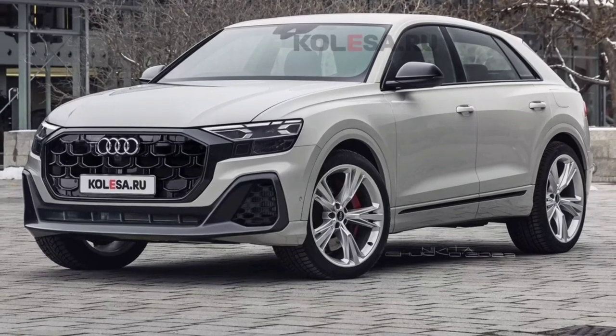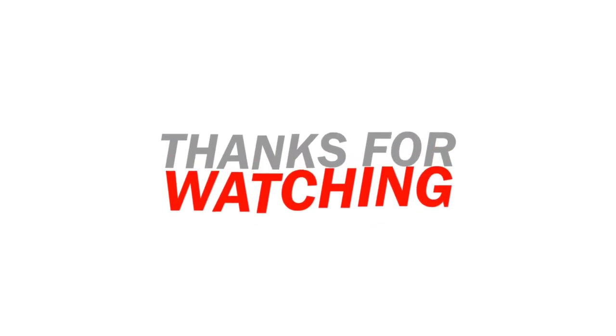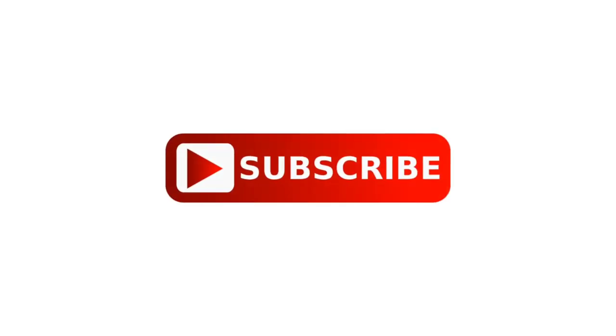The updated Audi Q8 is expected to debut this year — stay tuned to our channel for more information regarding vehicles. As always, thanks for watching — like, comment, and share with your friends. Don't forget to subscribe, and I'll see you in the next video.